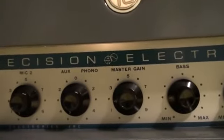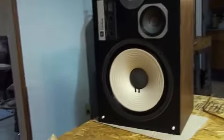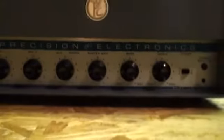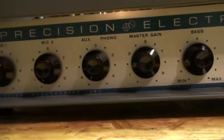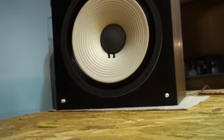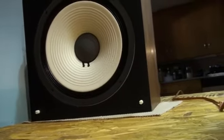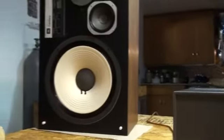20 watts — 20 vintage watts. I'm not sure what that would be in today's wattage, but it seems to push that JBL L100 quite well. Unfortunately I can't crank it because it just distorts the audio on the camera. Right now it's way down there, right below number two on the master volume control. I had it up to about number seven and it sounds really good — it has good bass and really pushes these speakers quite well for being 20 watts.